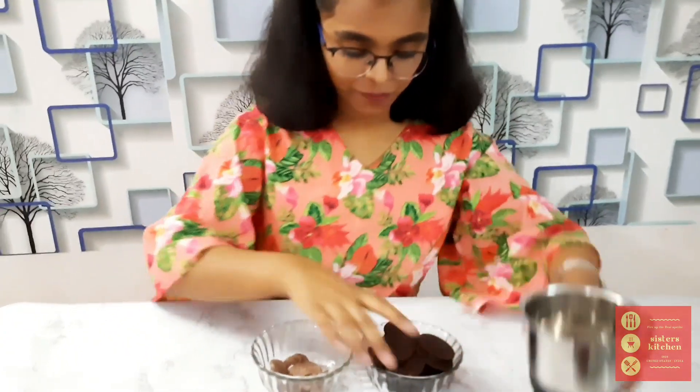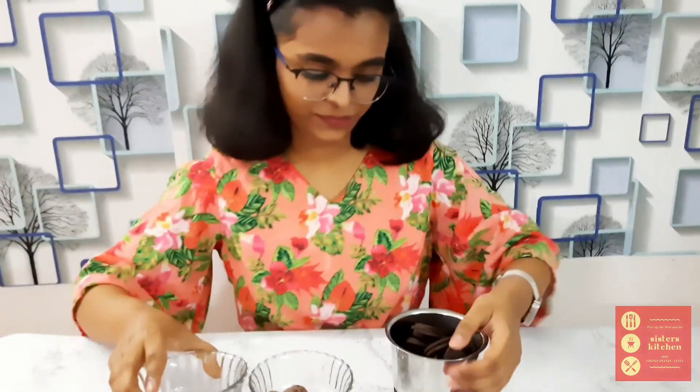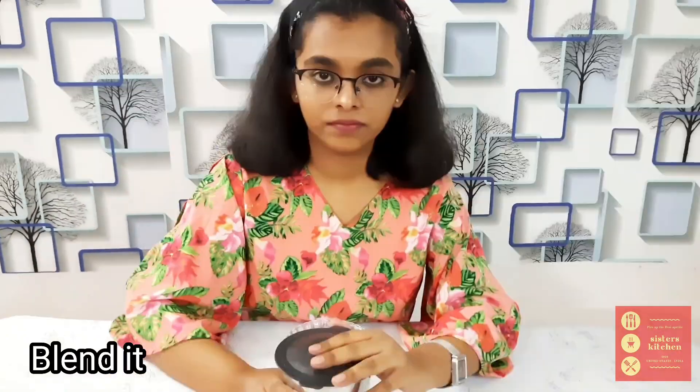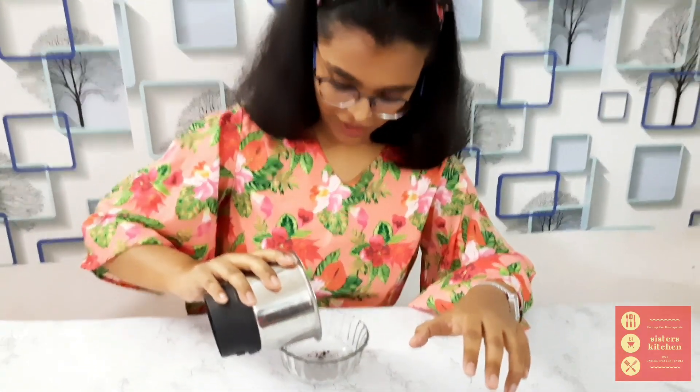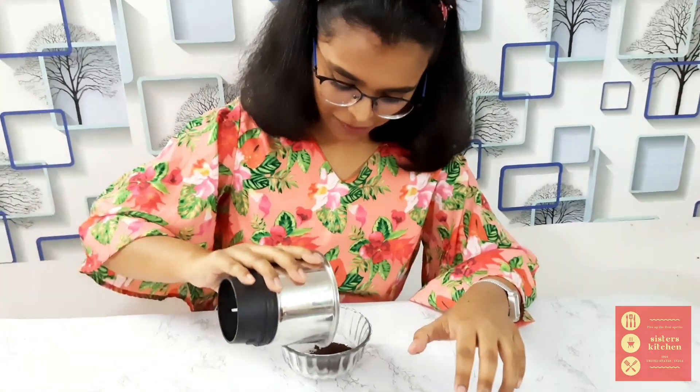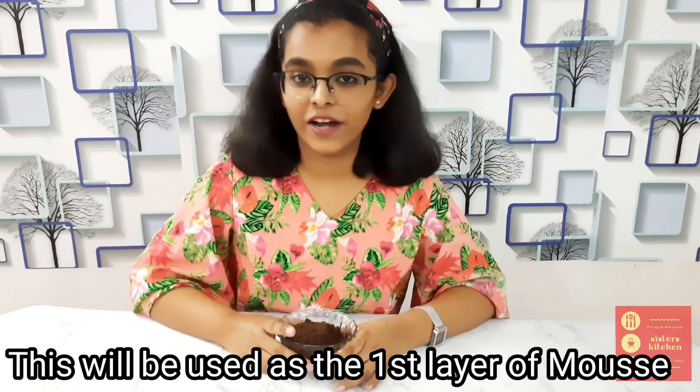Now we're just going to simply put our biscuits in the blender and blend them. Here we have our blended biscuits — make sure that it's not blended to a fully powdered form. Let's transfer it to another bowl. The first layer of the mousse is ready, so let's just give it to the side.